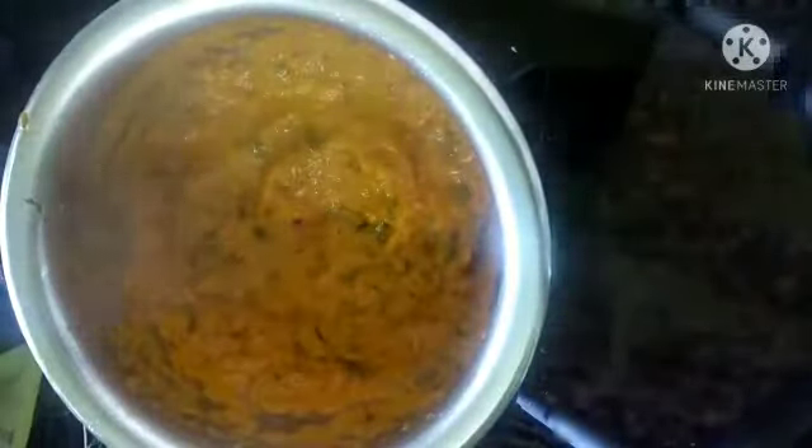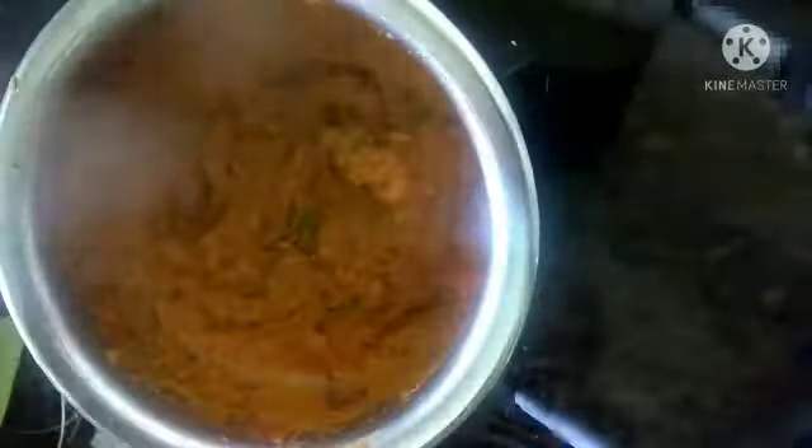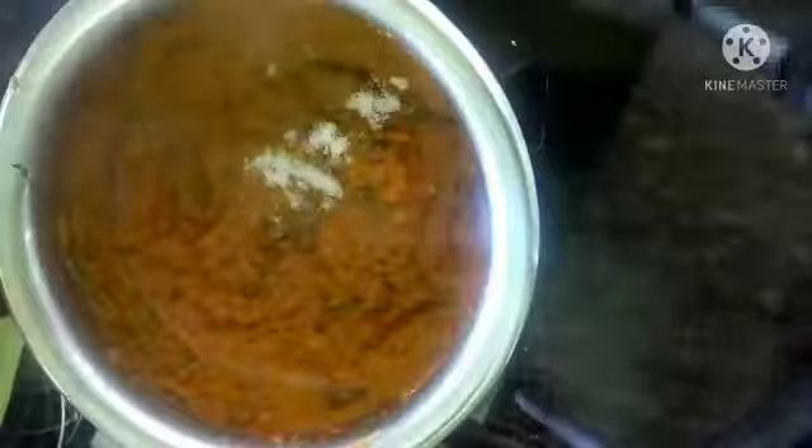Add one spoon of chili powder, one fourth spoon of turmeric, and half a spoon of garam masala. Mix it well and add the required amount of salt for the recipe. Mix it well, close the lid, and cook it for five minutes.